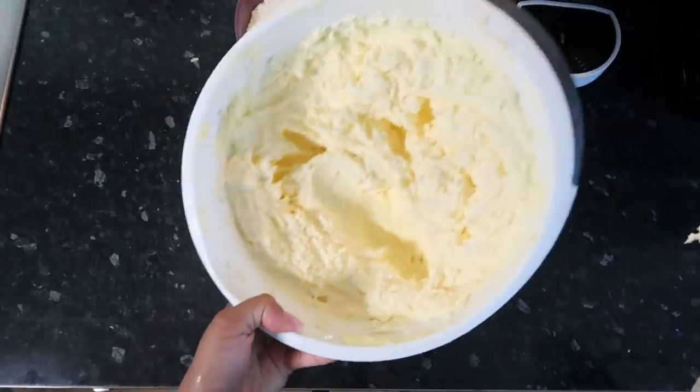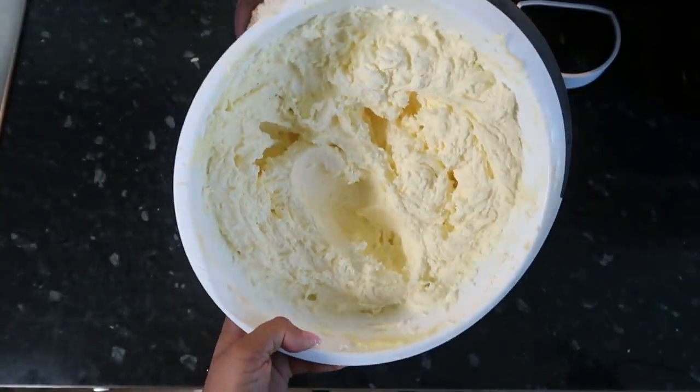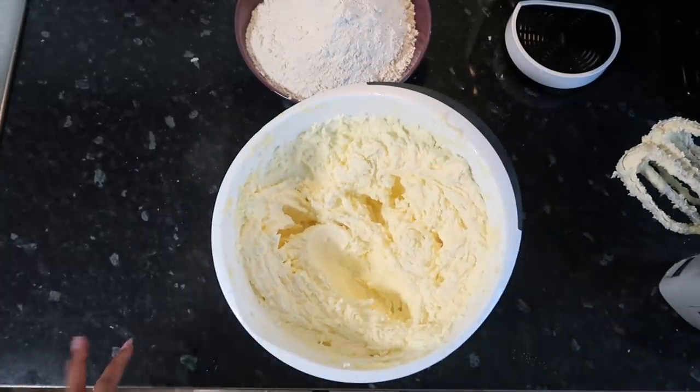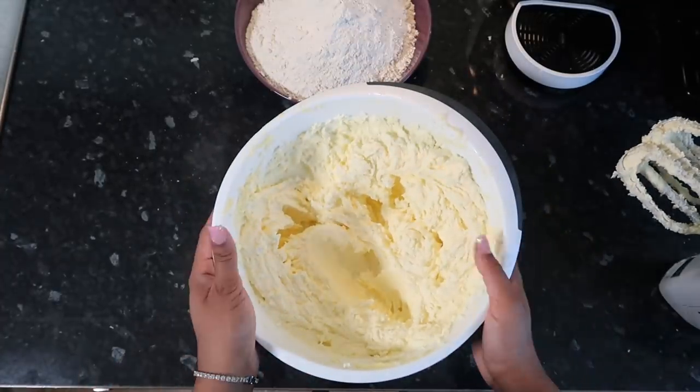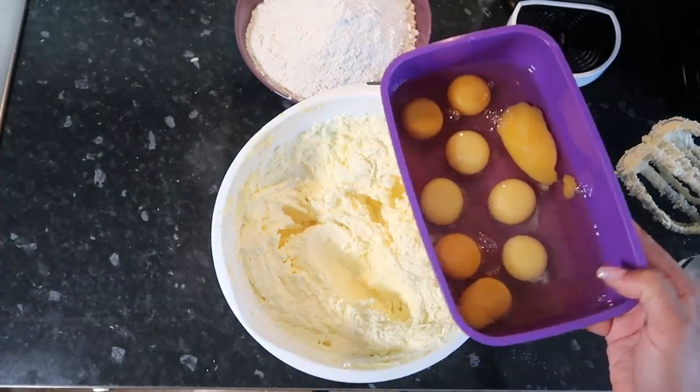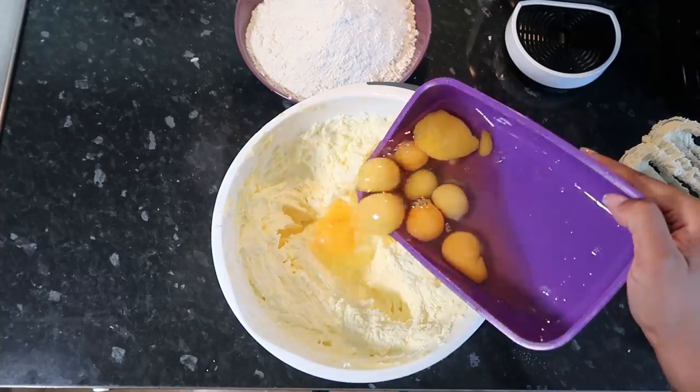Once you have this kind of fluffy consistency — I'm quite happy with that, can't feel my arms but it's okay — it's actually quite a big batter. I'm now going to slowly put in nine large eggs, starting off with a little bit at a time.